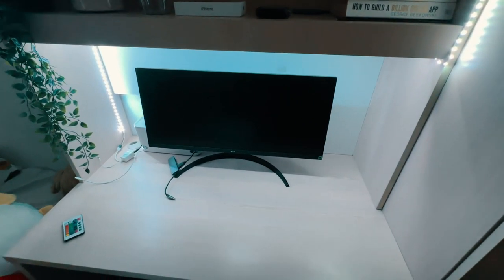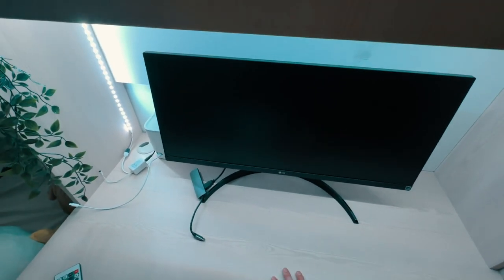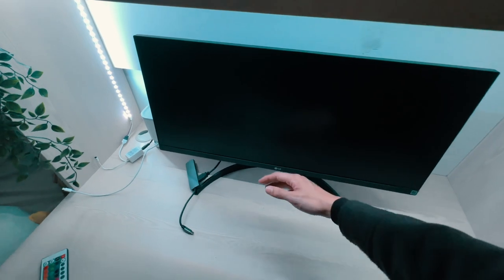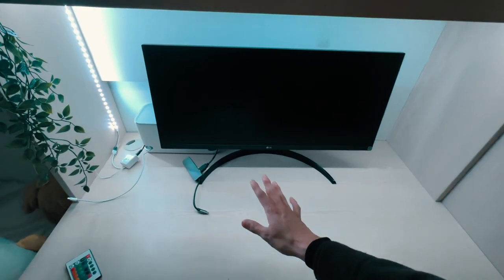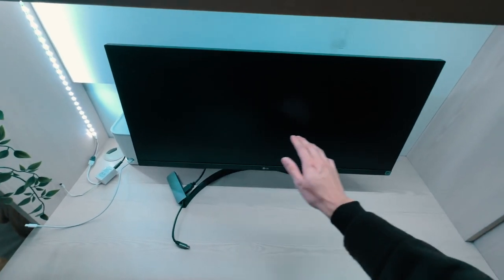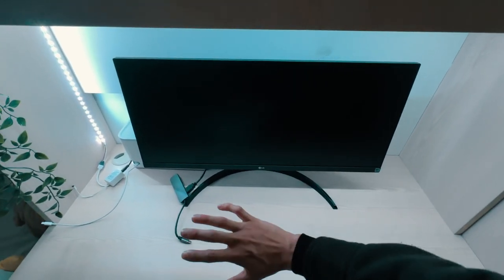This is the setup I've got so far — the monitor and the laptop, we can just plug and play. The problem is the laptop actually covers up the bottom half of the monitor a little bit. So I'm thinking I'll do another quick trip to IKEA and pick up a monitor stand — like a wooden monitor stand — just to lift up the monitor a little bit so I can place my laptop without it covering up the screen.